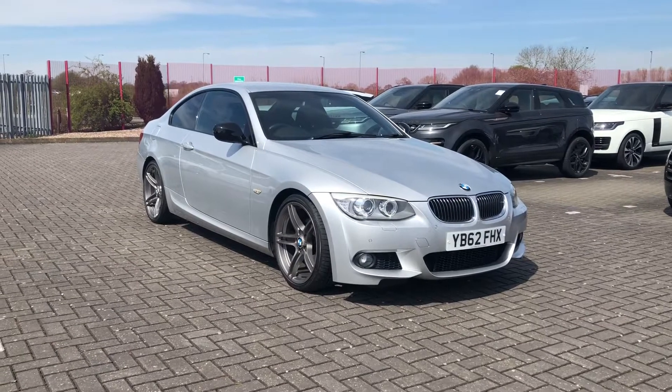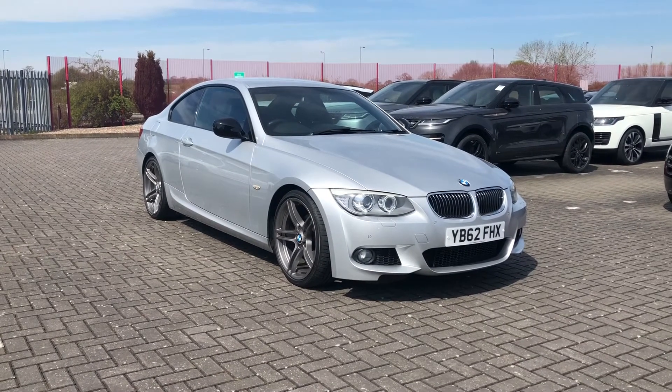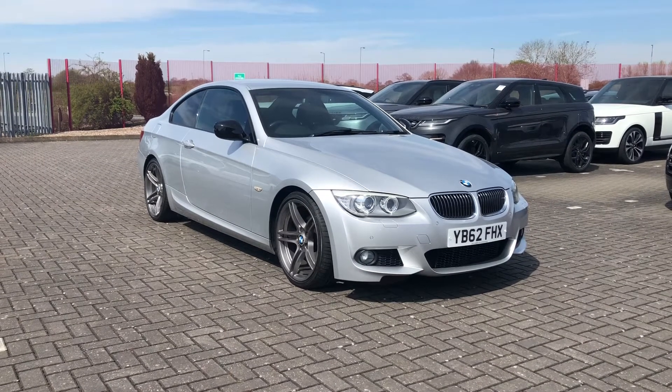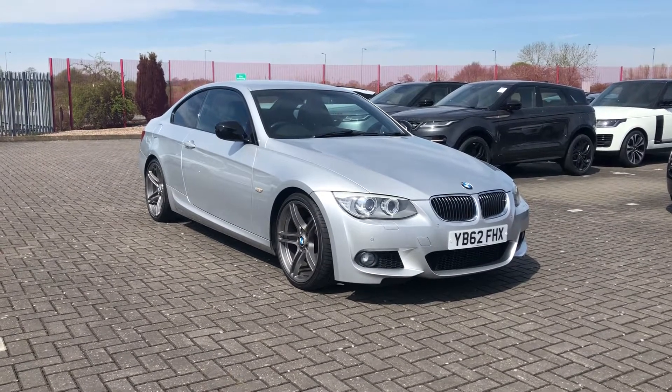Hi, I'm Dornan from Stafford Motor Match and this is the BMW 3 Series Sport Plus Edition. It's a 2.0-litre petrol manual that has had three owners.